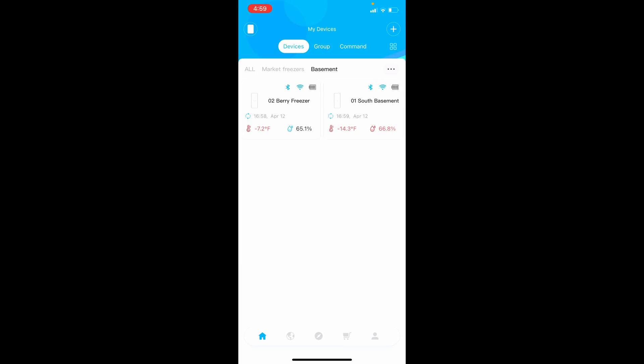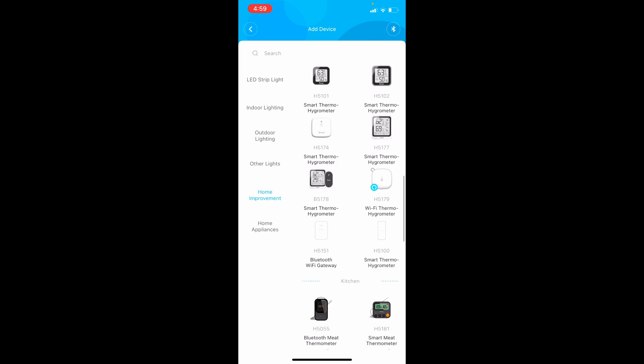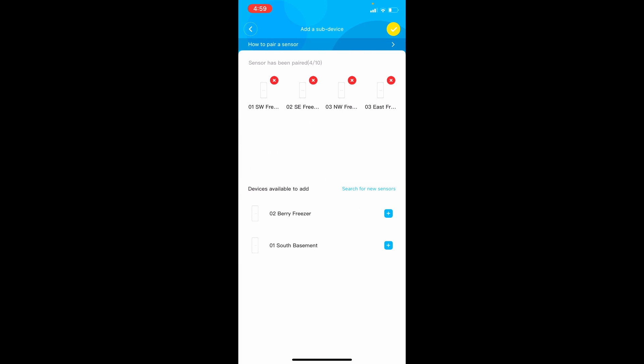That completes the initial setup process. If you decide later you want to add another device, from the home screen click the plus sign, find the device, and you should be able to see it. Once the device is added, you can then add it to a wireless gateway by clicking the gateway device in the upper left-hand corner, selecting the gateway, clicking 'Add New Sub Device,' and then choosing from the available devices by clicking the plus sign. If you need to remove a device, click the X.